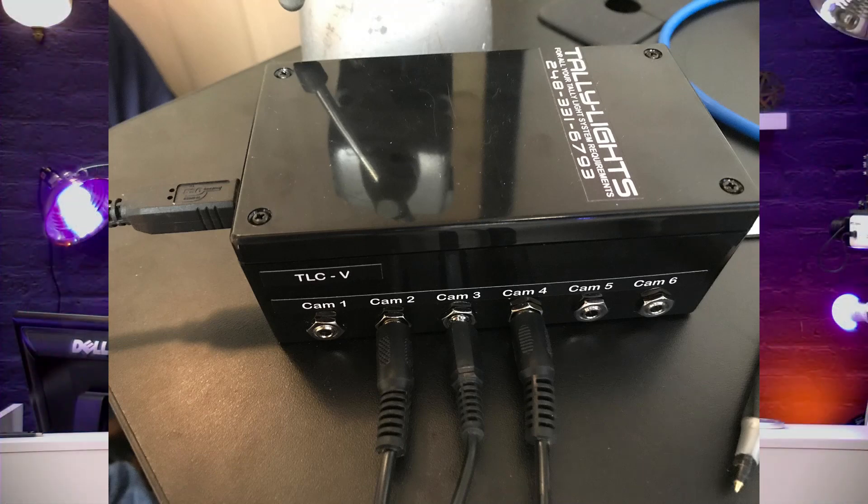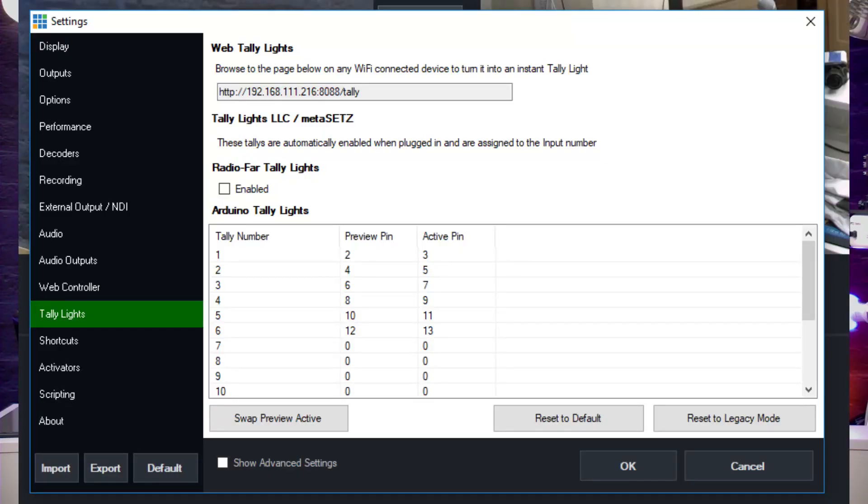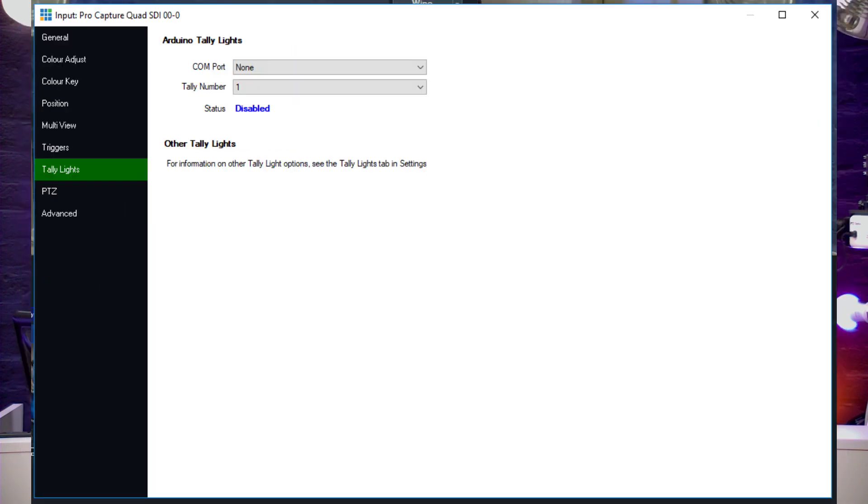Let me show you the vMix settings, because I could not believe how easy this was to set up. In the settings area in vMix you can click the tally light section. One cool thing is you can actually have a tablet or any old phone do tally — if you connect it to the IP address on your local area network it will show whether it's live or not. We decided to buy the tally lights from Tally Lights LLC, and the instructions could not be easier — these tallies automatically work when plugged in.